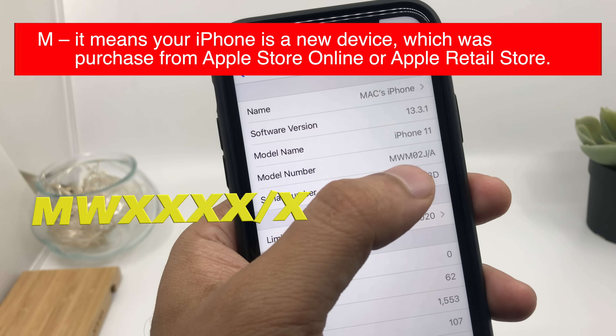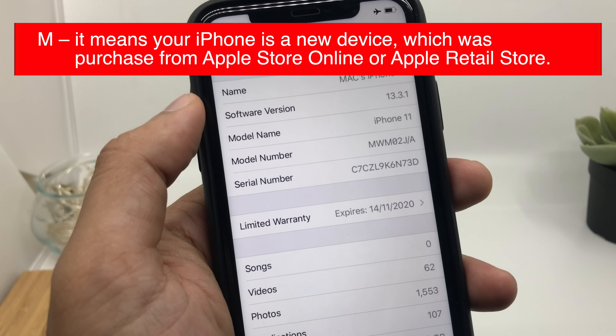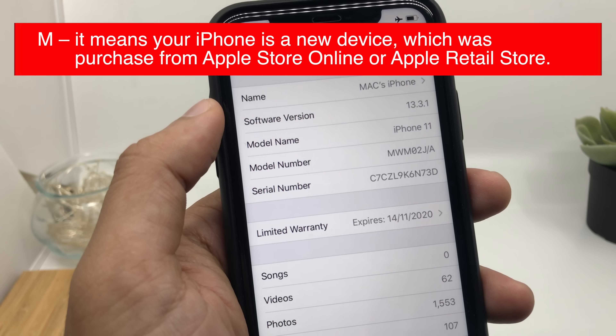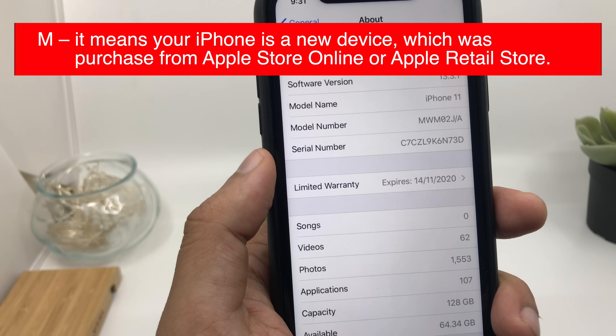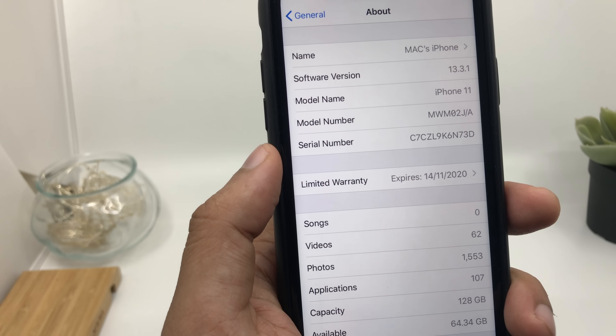What does M mean? When you have an iPhone with a model number starting from letter M, it means your iPhone is a new device which was purchased from the Apple Store, online, or any other Apple retail store. So basically if you have an iPhone with a model number starting with M, you should be really happy — this is a genuine new device by Apple.